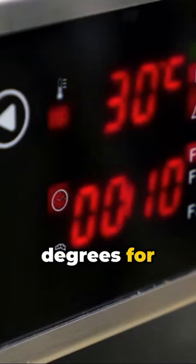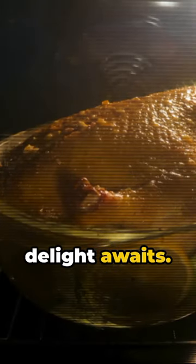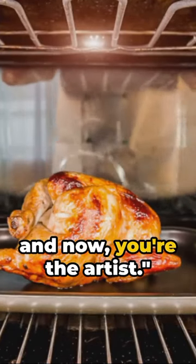Bake at 350 degrees for 55 minutes. Voila — your turkey meatloaf, a savoury delight awaits. Perfecting turkey meatloaf is an art, and now you're the artist.